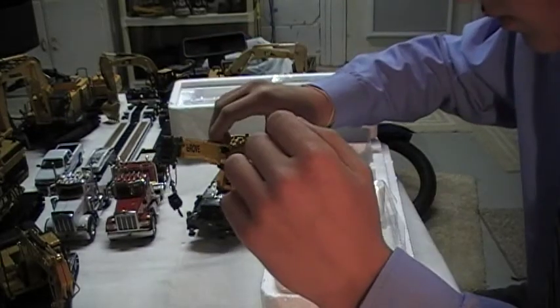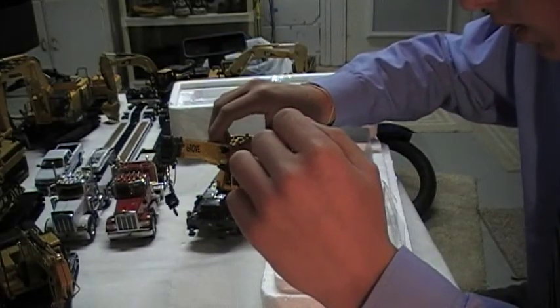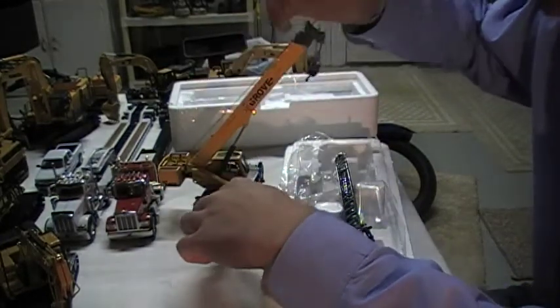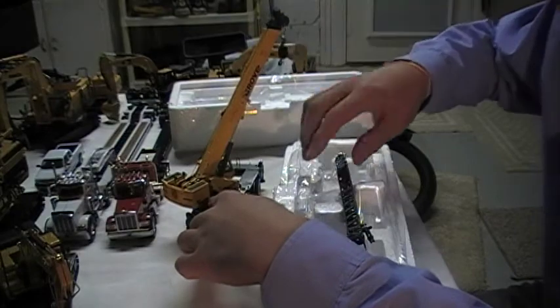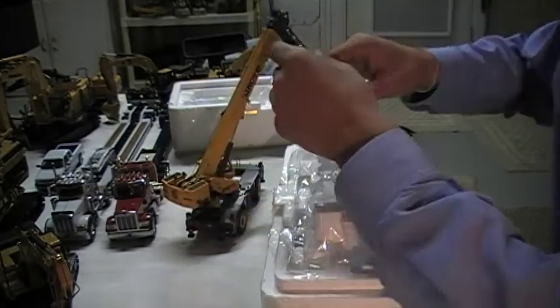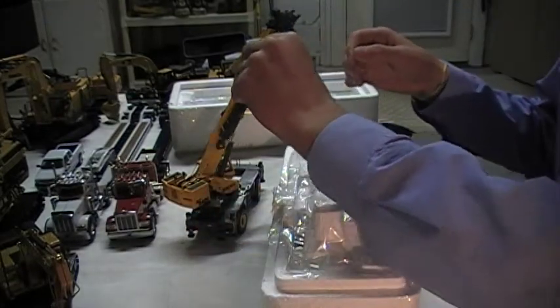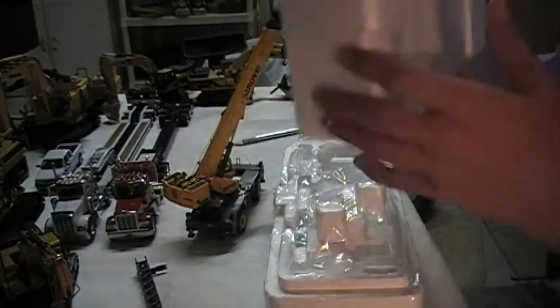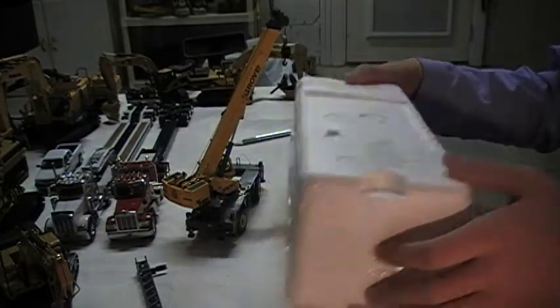We'll see — I might put it on. But probably right now I'm not going to put it on. It would go on right here, I believe. I like the look of it without one, but I always change my mind, so we'll see.